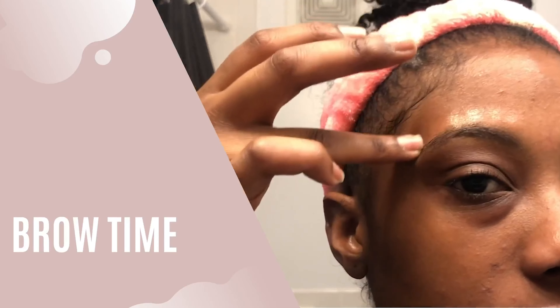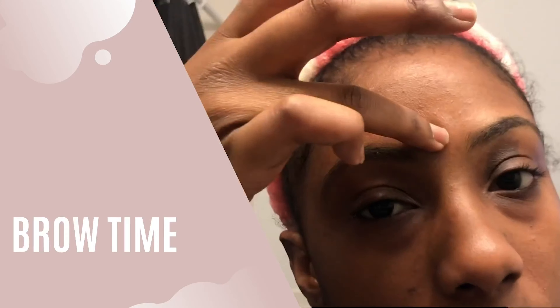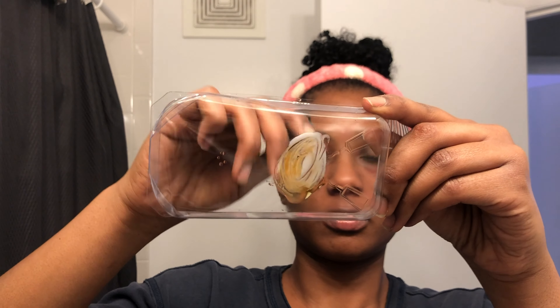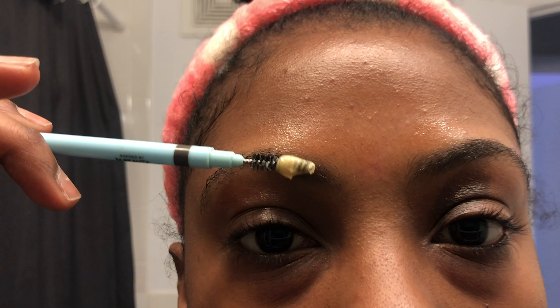To tint my brows I use the Just for Men medium dark M40 beard and mustache dye. In the box there is the developer, the color, gloves, a spatula to help you mix the ingredients, and a tray.